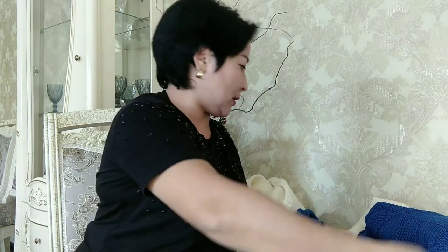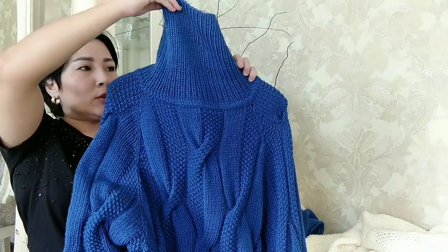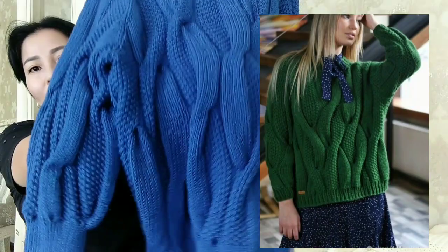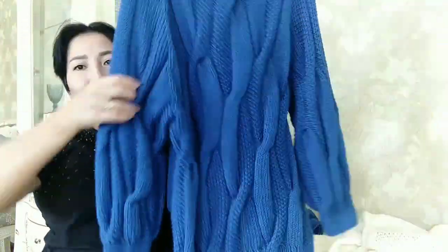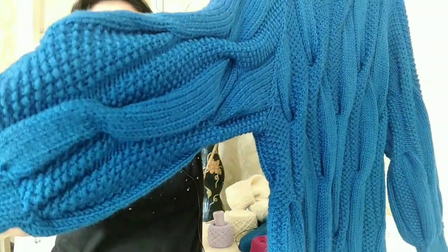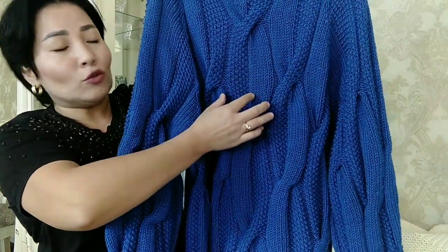Свитер весит почти 980 граммов. После этого свитера я связала вот такой. Здесь также идёт горловина-труба. Ставлю вам в левом углу фото модели, по которой мы ориентировочно и вязали. Тут полноценная длина, модель не укорочена. Здесь идёт переплетение таких кос. Реглан у меня сверху — по фото был реглан снизу, но я решила вязать реглан сверху. Здесь тоже идёт узор косы. Коса состоит из 14 петель: 7 лицевых и 7 петель жемчужного узора.